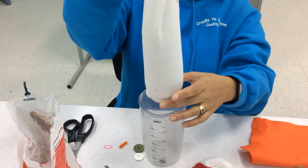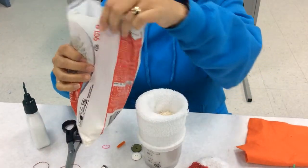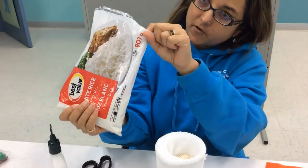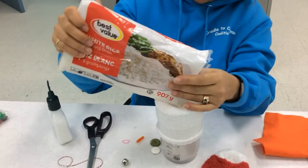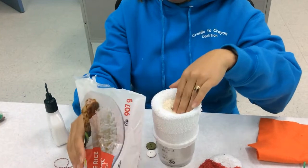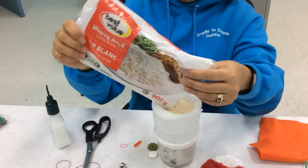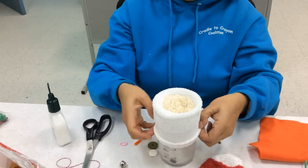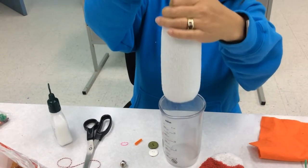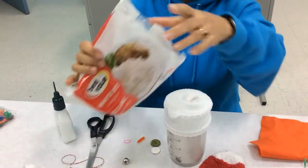Make sure that the rice gets down into the bottom. You're probably going to need about — this is a 907 gram bag — probably about half of that to fill one sock. If you want your snowman to be fatter, maybe a little bit more. Looking pretty good. I'm just going to use the rest of the rice. You do want a little bit extra on top.